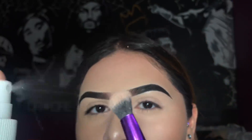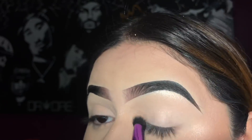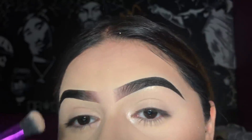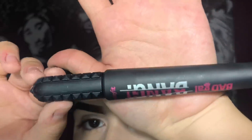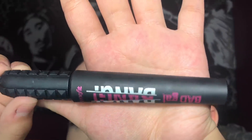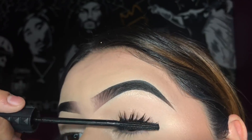Using the same brush on the other end, I'm going to take the same highlighter and spray my brush with the same spray to make the highlight more intense, applying some to my inner corners. For mascara I like to use the Bad Girl Bang by Benefit, and this is pretty much all I like to do for my eyes for my everyday routine.